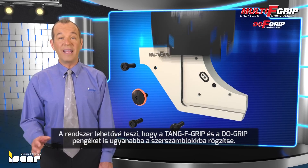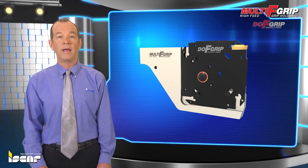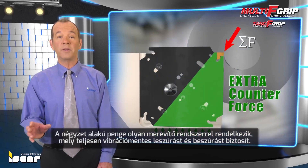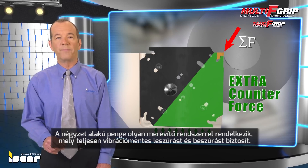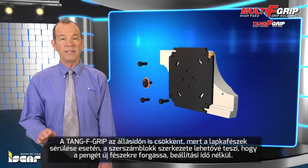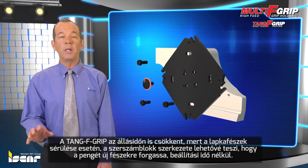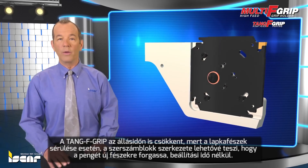The system enables both Tang F-Grip and Do-Grip blades to be mounted on the same blocks. The square blades possess a support system that provides totally vibration-free grooving and parting. Tang F-Grip also saves on setup time, as in cases of pocket damage, the block's configuration allows a blade to be rotated to a new pocket without setup.